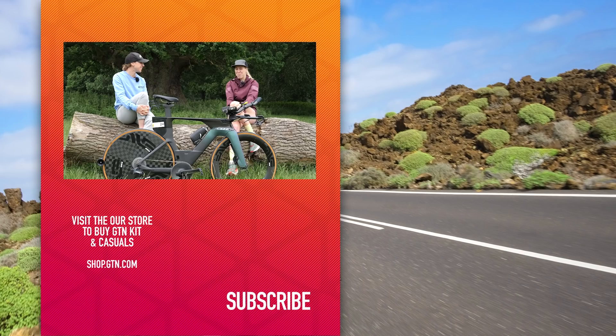Thank you so much for those tips, and I hope you have a great race. Thank you.